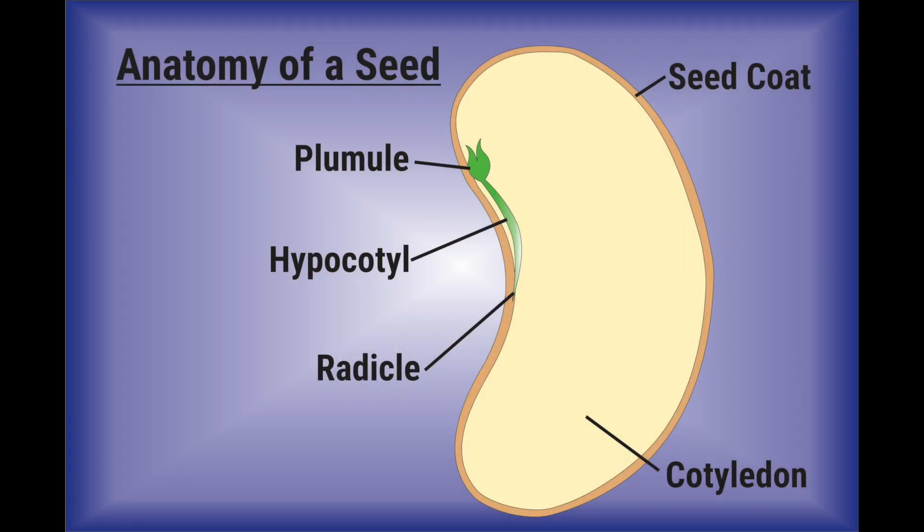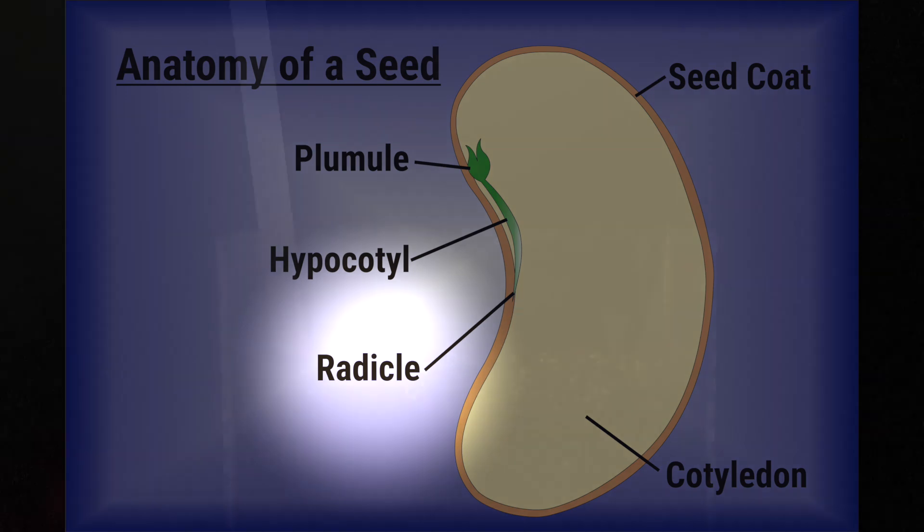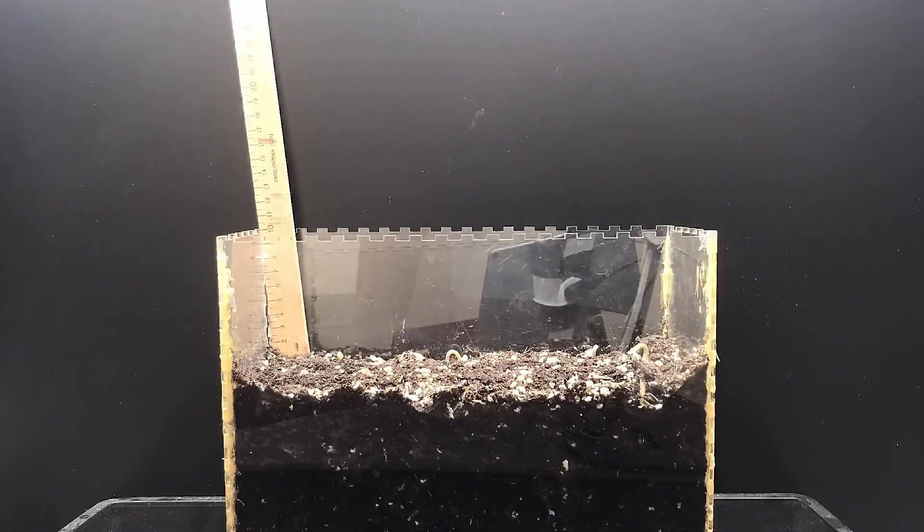The first thing to emerge from the seed coat is the radicle. This is another word for root. This first root anchors the seed into the ground and begins to absorb water and nutrients from the soil.